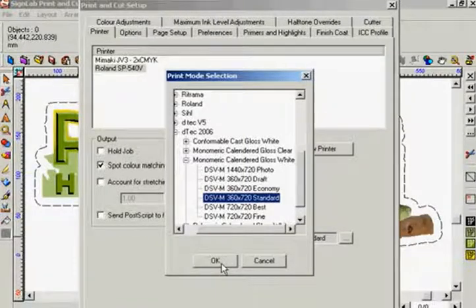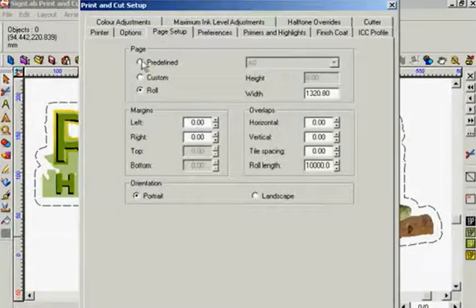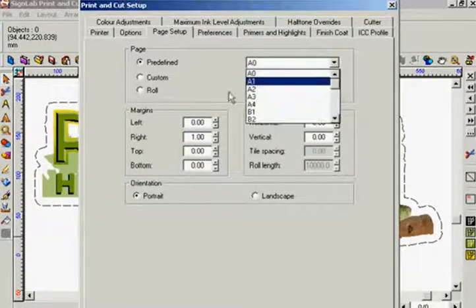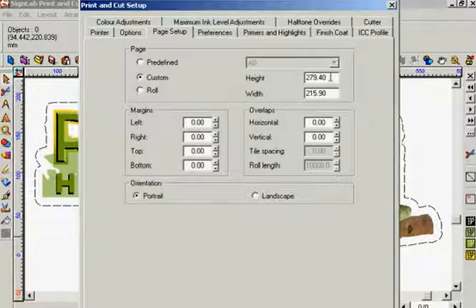I can now click OK and my choice is displayed in the print mode dialog box. Now I will select the page setup tab from my options. Predefined lets me choose from a current list of sizes from the drop down whereas custom allows any value to be set.